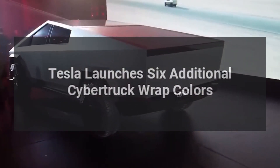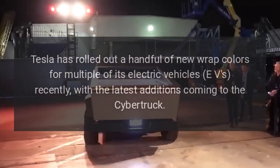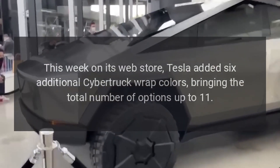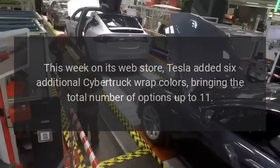Tesla launches six additional Cybertruck wrap colors. Tesla has rolled out a handful of new wrap colors for multiple of its electric vehicles recently, with the latest additions coming to the Cybertruck. This week on its web store, Tesla added six additional Cybertruck wrap colors, bringing the total number of options up to 11.